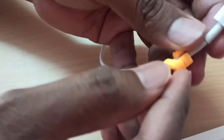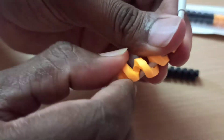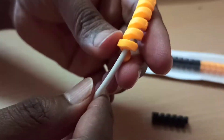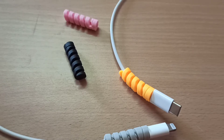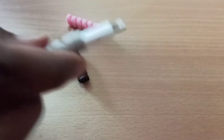You just need to wrap these protectors around the data cable. They are flexible, the fit would be perfect, hence increasing the durability and lifespan of the data cable. The same can also be used for laptop wires too.